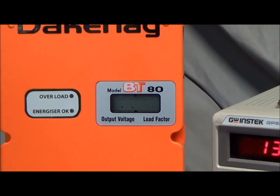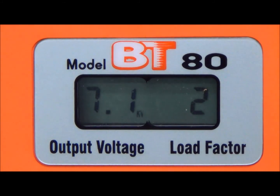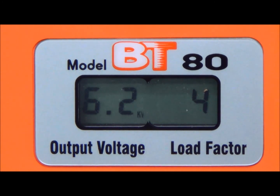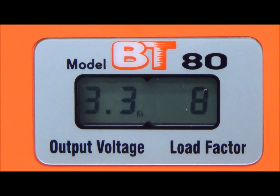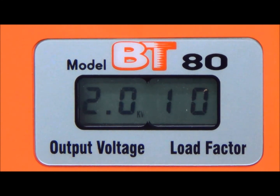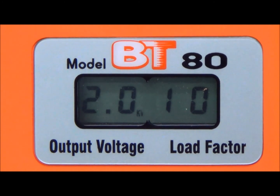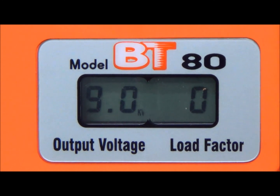If the energiser is loaded up or the fence is loaded, you'll see the load factor rise. Correspondingly, the output voltage will drop — the stronger the short, the lower the output voltage — telling you that you need to inspect your fence and repair any damage or remove any shorts. To check, simply disconnect the energiser from the fence and the full voltage will return.